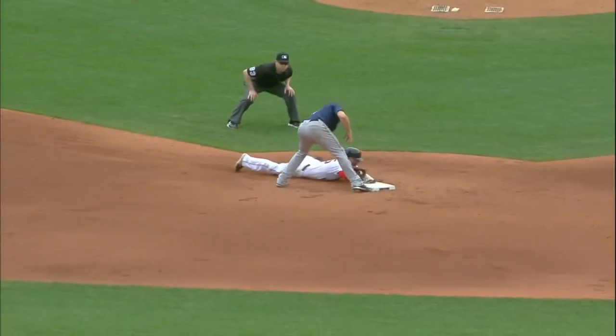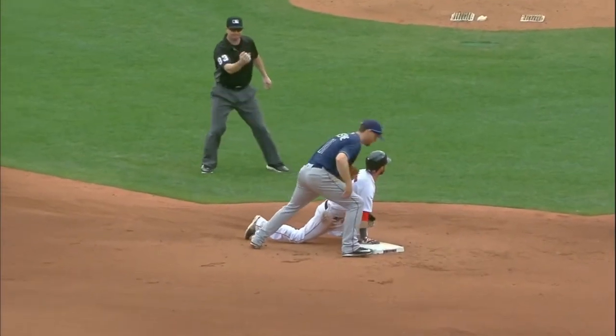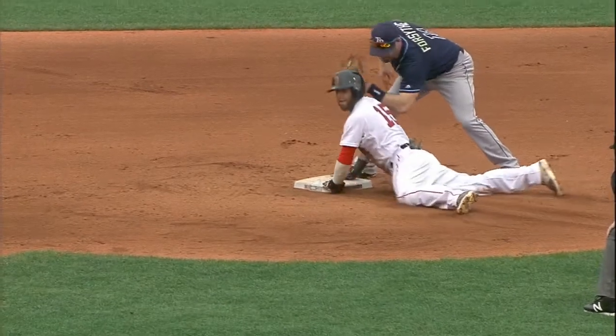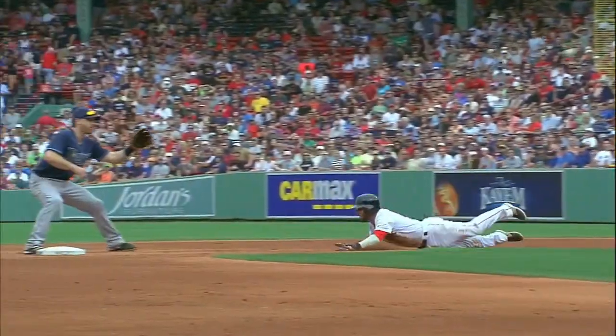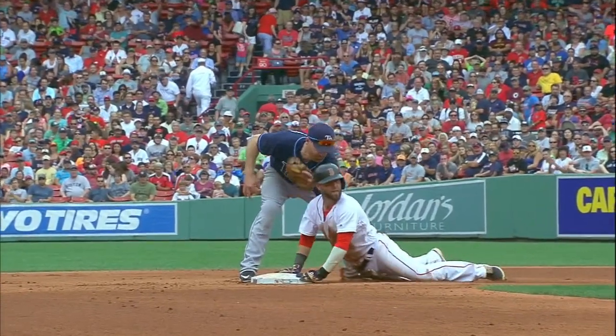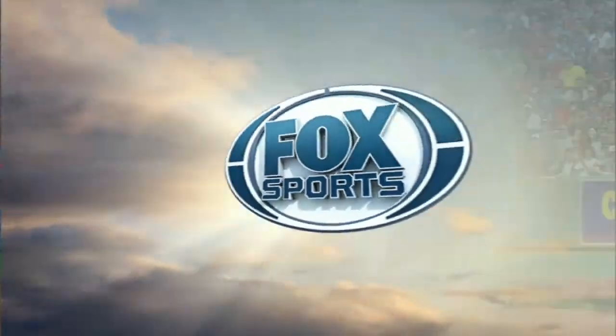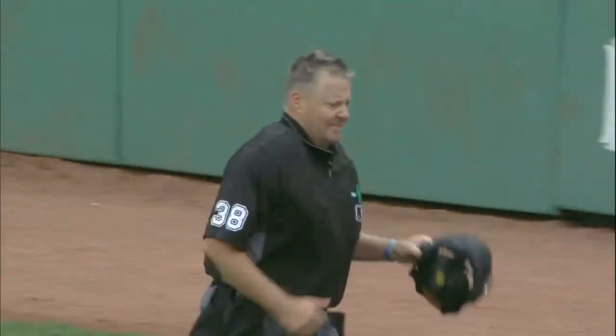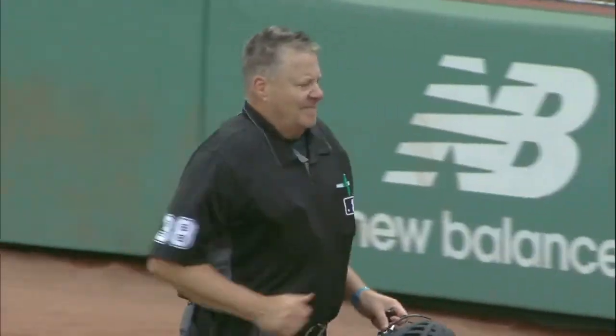Here's the throw. He had a great jump. The throw was very good. Mike Escherbrook on the call. Does he tag? That's the thing — does it make contact? The ball was there in time. Did the tag get there before the hand got to the bag? That's up for debate.